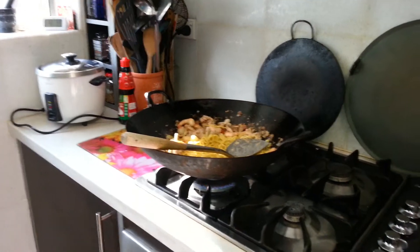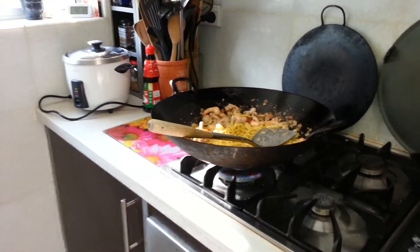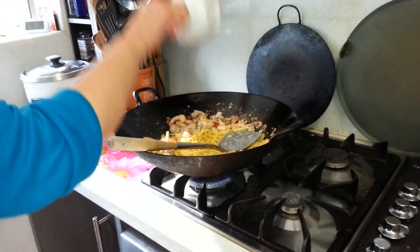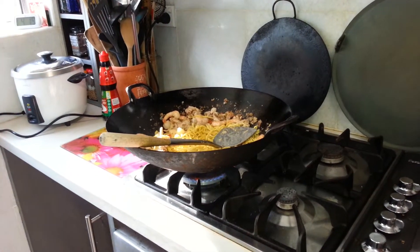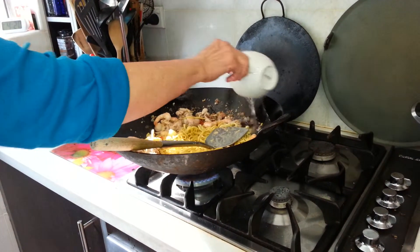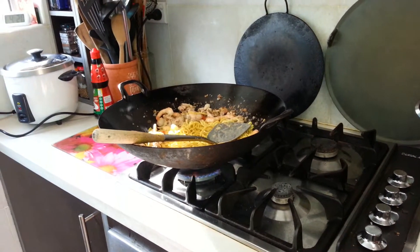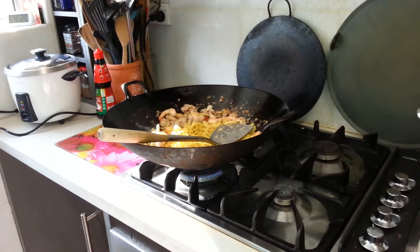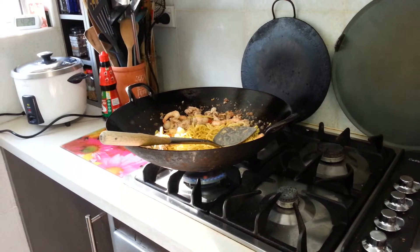And add a bit more water. I'll put in the sprouts at the end. Why am I adding water? It's just to cook the noodles. And in the meanwhile, I can cut up some chillies too.